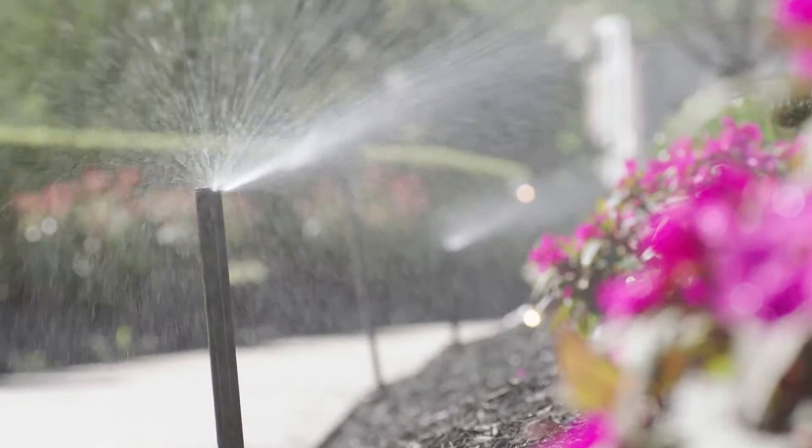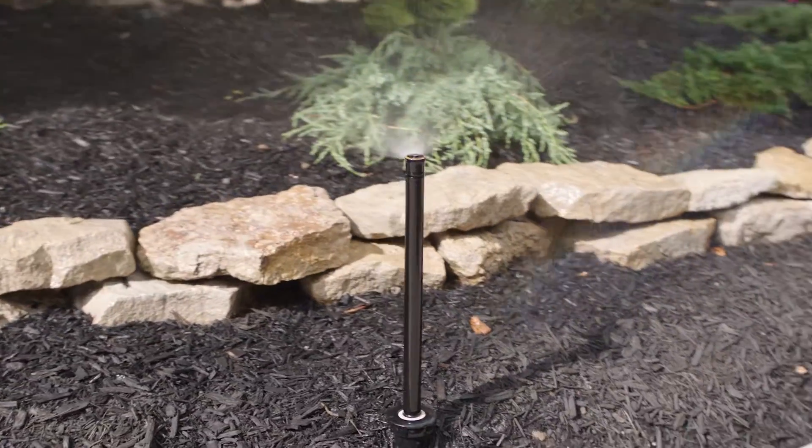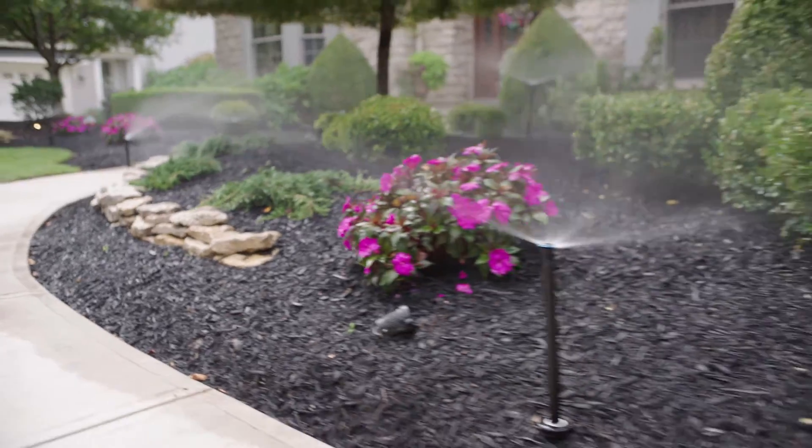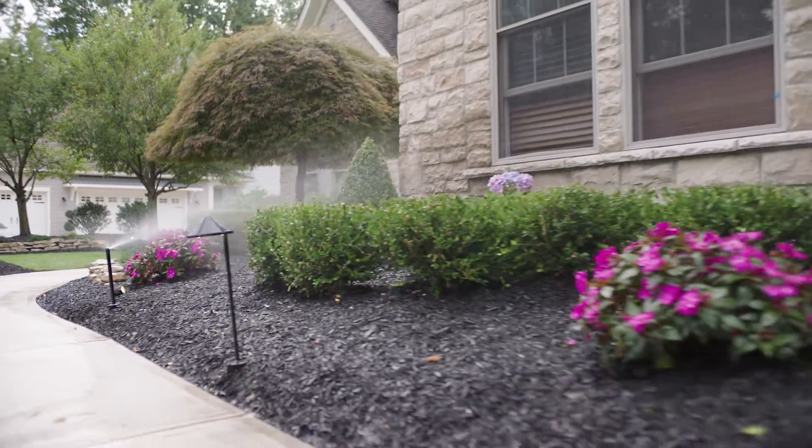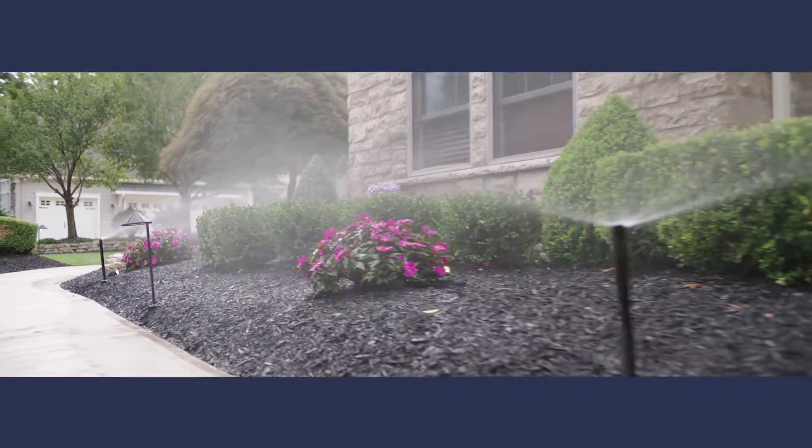The Moen Smart Sprinkler Controller works with your home's existing or new sprinkler system. Together with the Moen Smart Water App, the controller ensures your system will reduce water waste and lower your water bills.